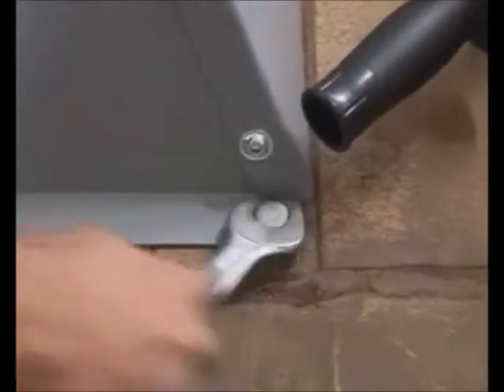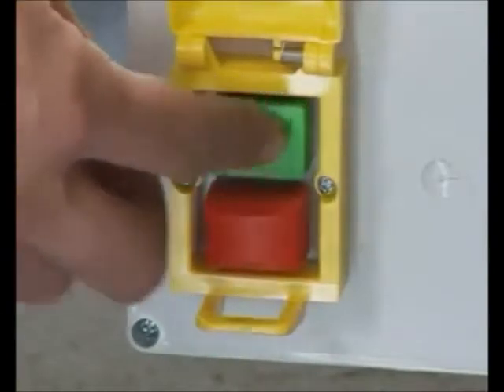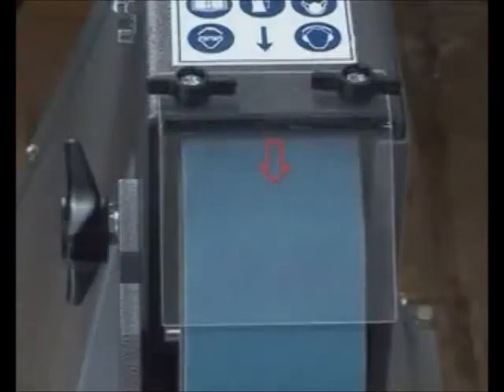When starting the machine for the first time, switch it on briefly and then off again right away. Check whether the direction of rotation is identical with the arrow on the machine. In case the grinding belt's direction of rotation is wrong, have it changed only by an electrician.